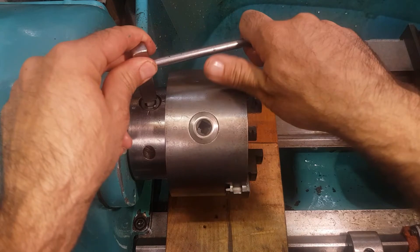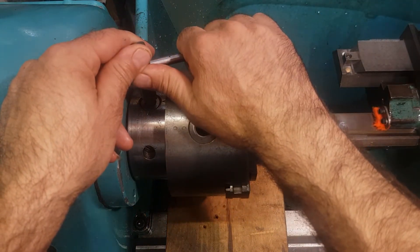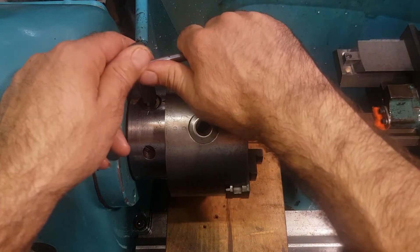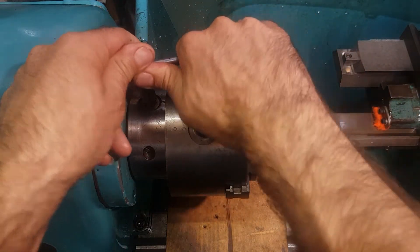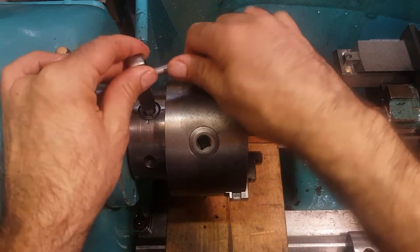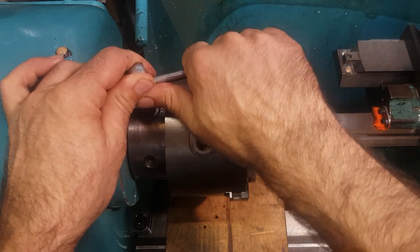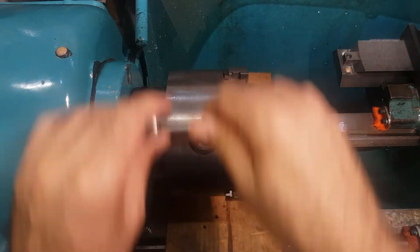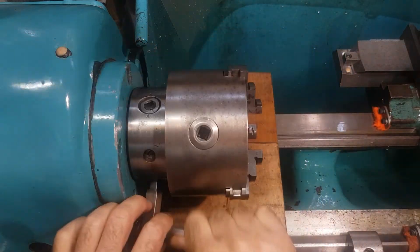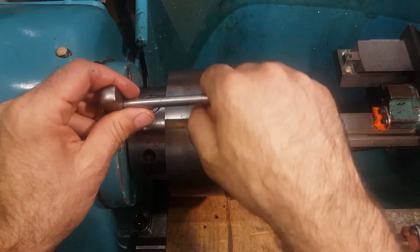On the third cam, you can go from zero maybe to three quarters. Then back to the second one - give it a good tighten. This is the third one again, and now I go fully. I can feel it on the key - it just moves again into place.